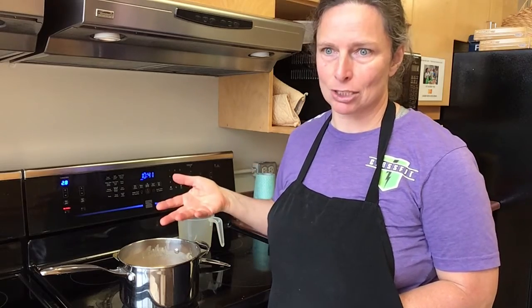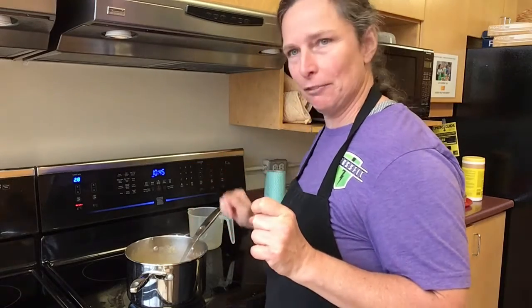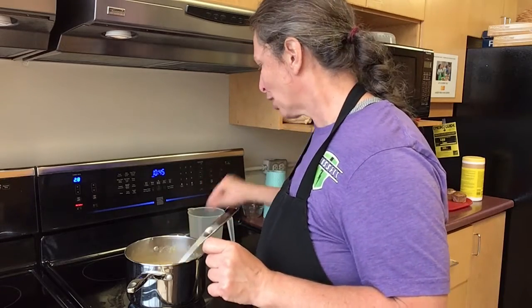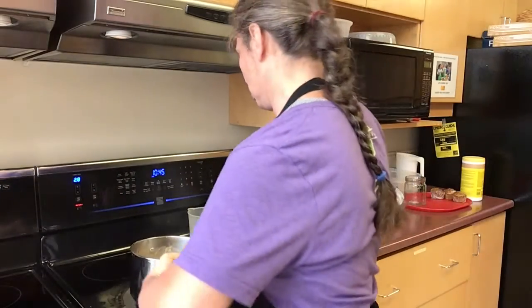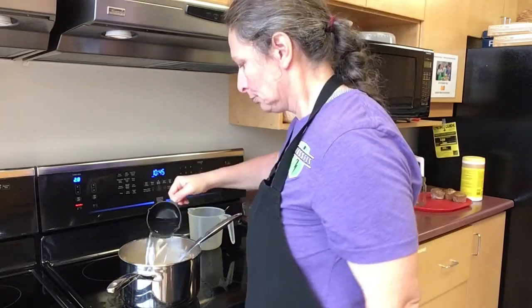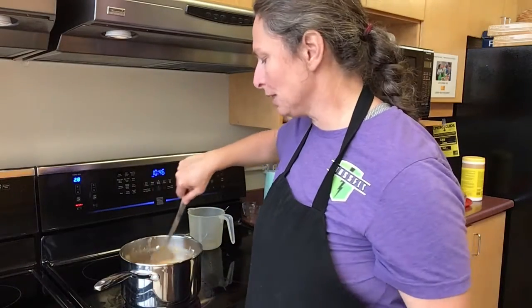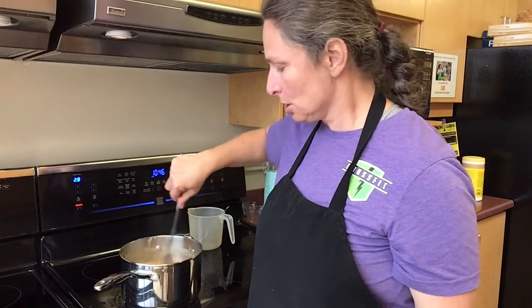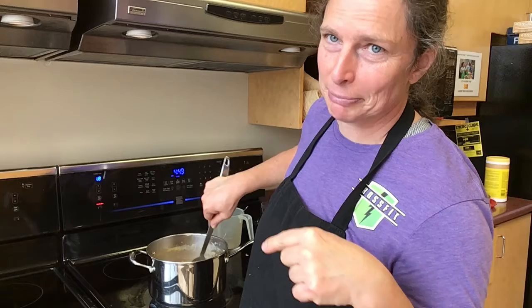I'm gonna wait till the end to add the salt and pepper. Keep stirring it regularly — it was already starting to stick after just five minutes. At this point I could add a little bit of liquid since it's still gonna cook for another hour; I don't want it to stick too much, so I'm adding another cup of water. It looks a bit runny now but that's fine — the vegetables will have time to cook and get tender. I'm setting a timer every five minutes to go back and stir it.